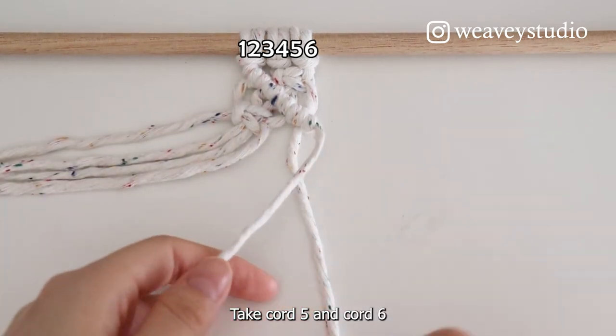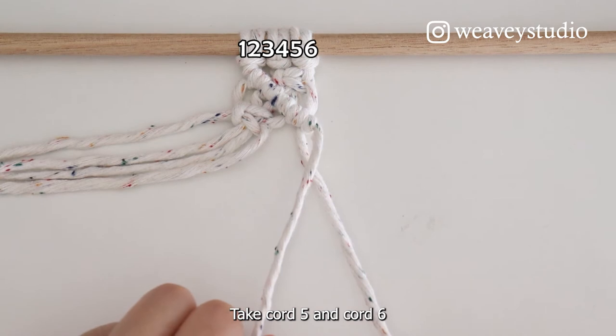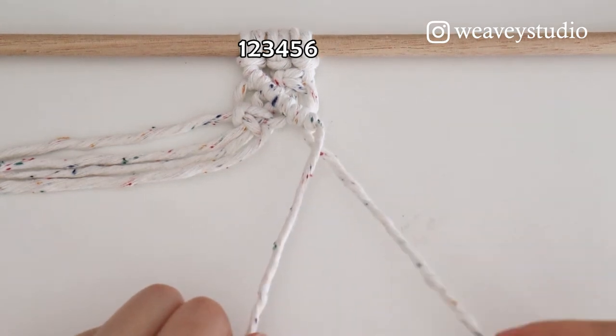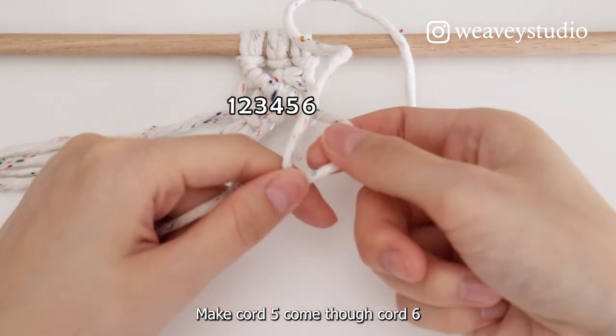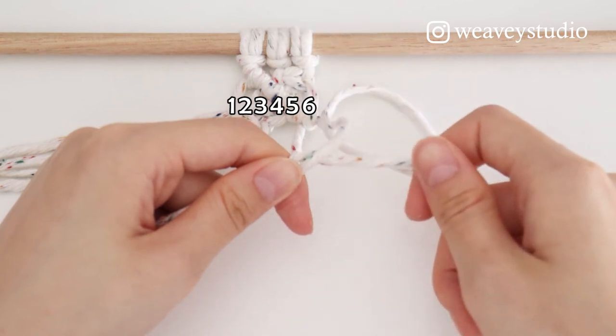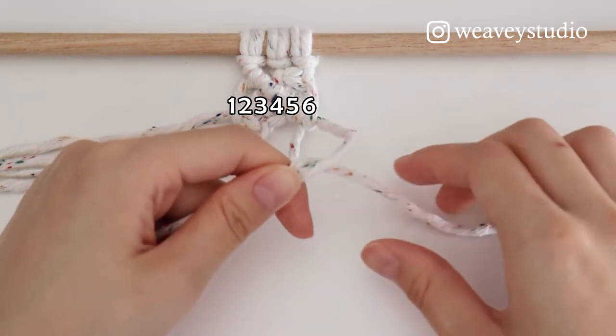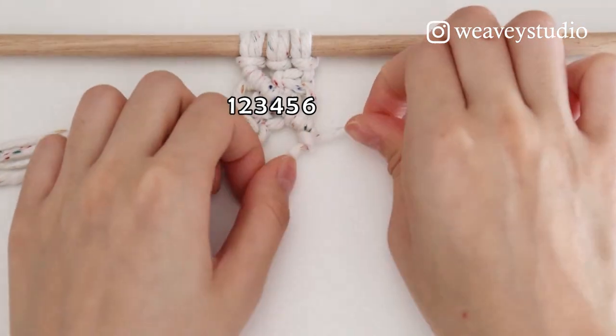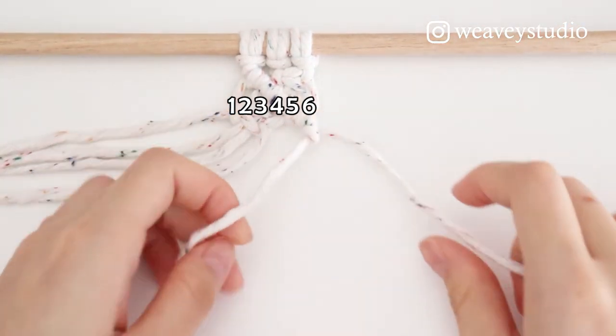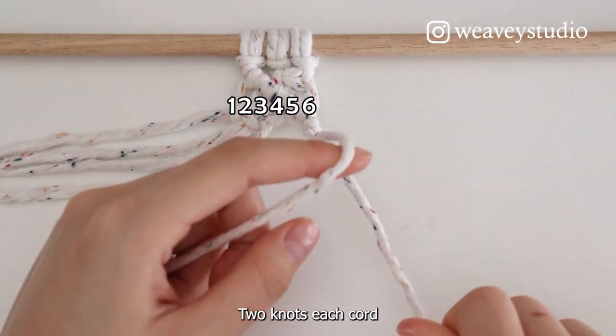Take Cord 5 and Cord 6. Cord 6 is on the top. Make Cord 5 come through Cord 6. Move your right hand only. 2 knots each cord.